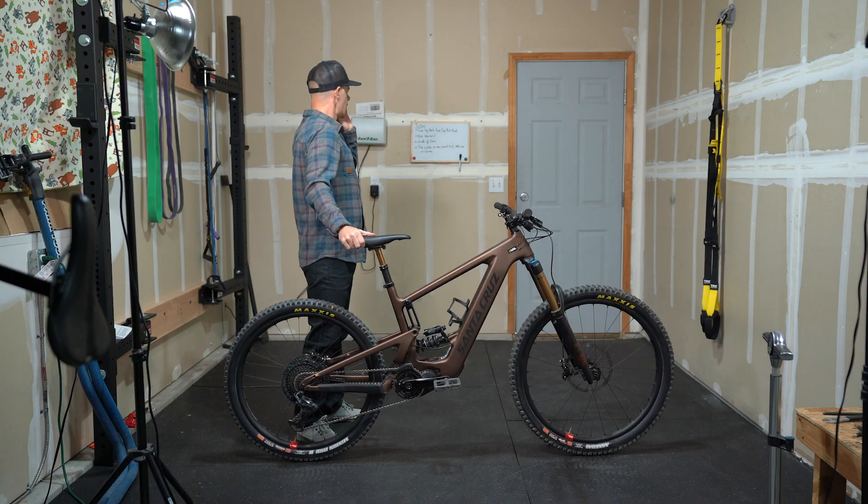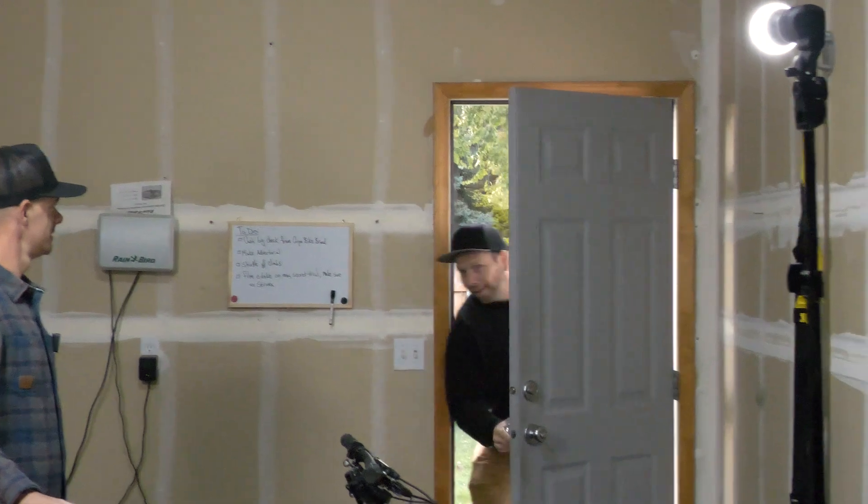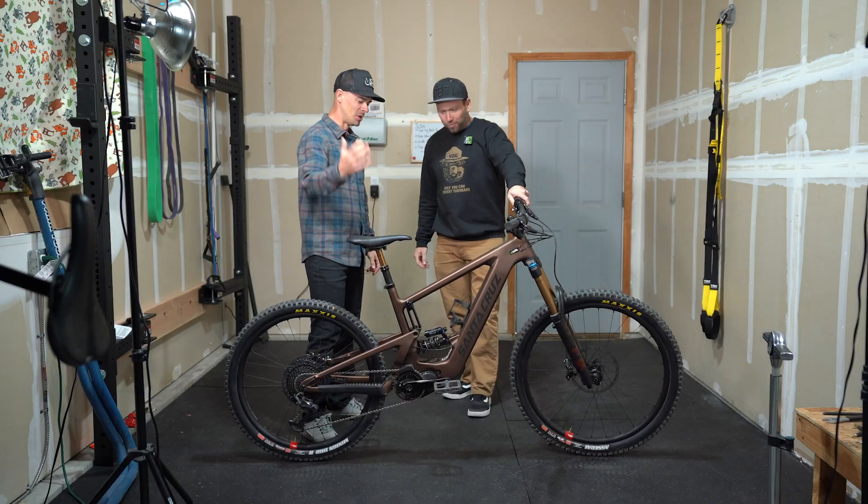He has no idea what we have for him, just that it's an e-bike. Should we show him the bike? Look over here! What up, playboy? All right. Santa Cruz round two. You ready? Yeah, where's Petey? Let's go. Meet the Bullet, dude. Oh, man.